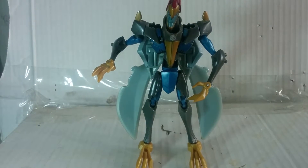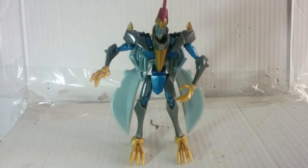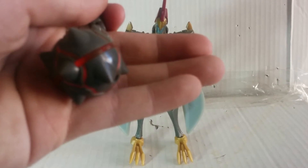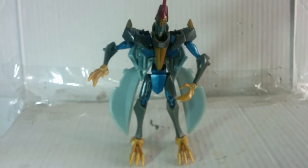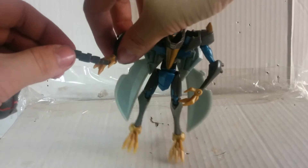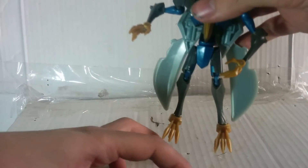He did get a little bit taller, so I'm going to adjust my camera so you can see the full figure. As I said, he does come with one accessory — that would be his flame axe. Nice translucent plastic for the lava on the blade. For storage in robot mode, just slide it in here like so, and he can hold his weapon.